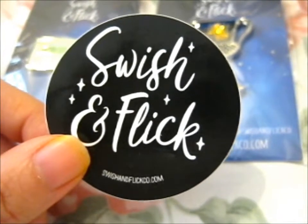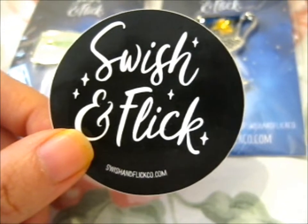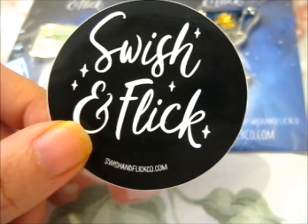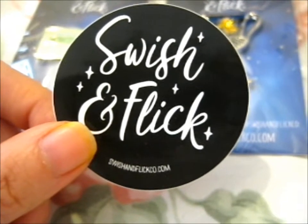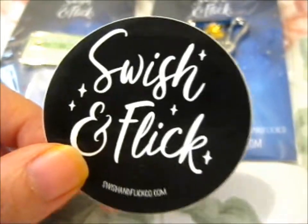Do check out our Instagram and our other pins, and masks, and bookmarks, and prints — I think she did prints — and stickers, definitely. Just check out the rest of her merch. It's very awesome.